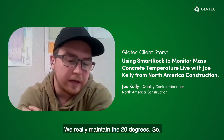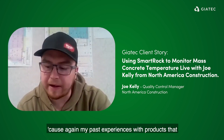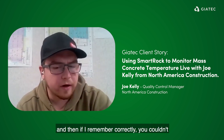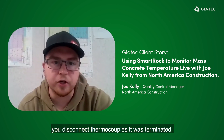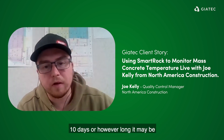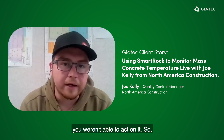We had to maintain 20 degrees, so it was refreshing to know I was going to be able to monitor concrete temperatures live. That was the big thing for me, because my past experiences with products that didn't allow that — you couldn't get data from the source. You had to disconnect it and take it to a trailer, and once you disconnected thermocouples, it was terminated. You couldn't disconnect it until your 10 days or however long the concrete needed to go through its hydration period. And once you got the data, you realized it was too late — you weren't able to act on it.